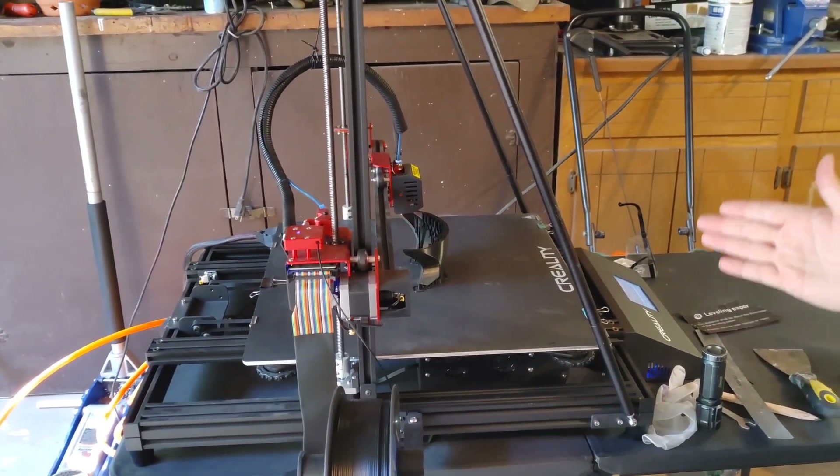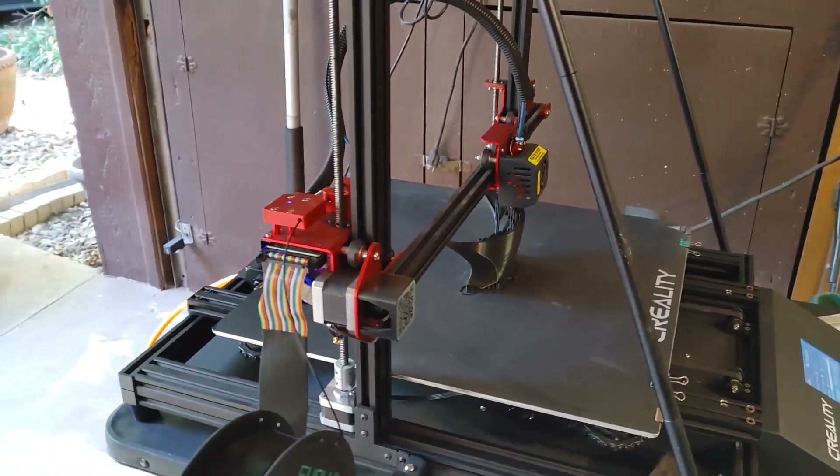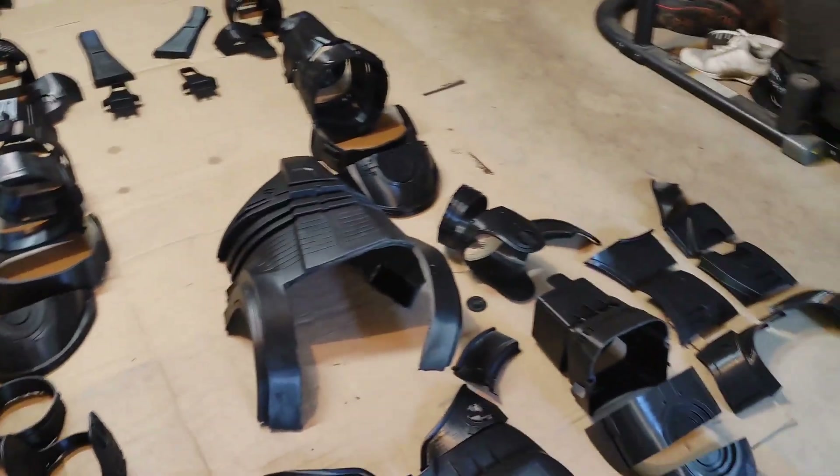That is pretty much the first piece being printed. My hopes within the next couple months is that it will look something like this and we can finally start it.